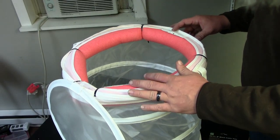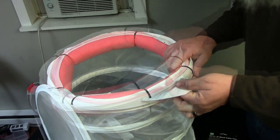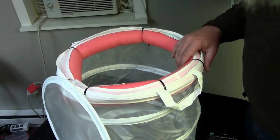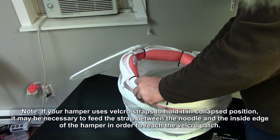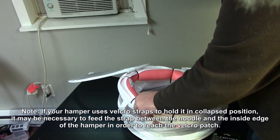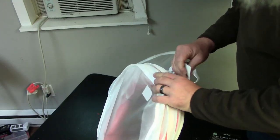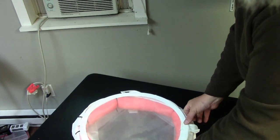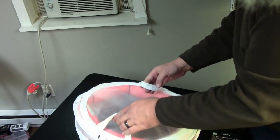Alright guys, once you have your pool noodle zip tied into place — I ended up using about six zip ties — one thing you might want to do is tie a piece of paracord onto it so you can tie it off at the bank and make sure it doesn't float away. If yours has these little tabs on it, just bring that behind the pool noodle; that will allow you the movement you need to bring it around and velcro it at the bottom.